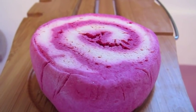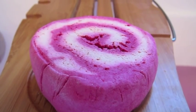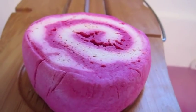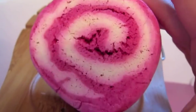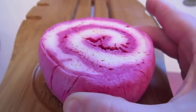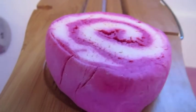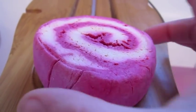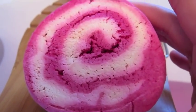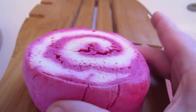Hello everyone! Today I'm going to be demoing the Comforter bubble bar. This is a huge bubble bar — it's kind of almost round, but a lot of times they're more like a square with rounded edges. It's obviously hot pink and white, and I think this is so pretty.